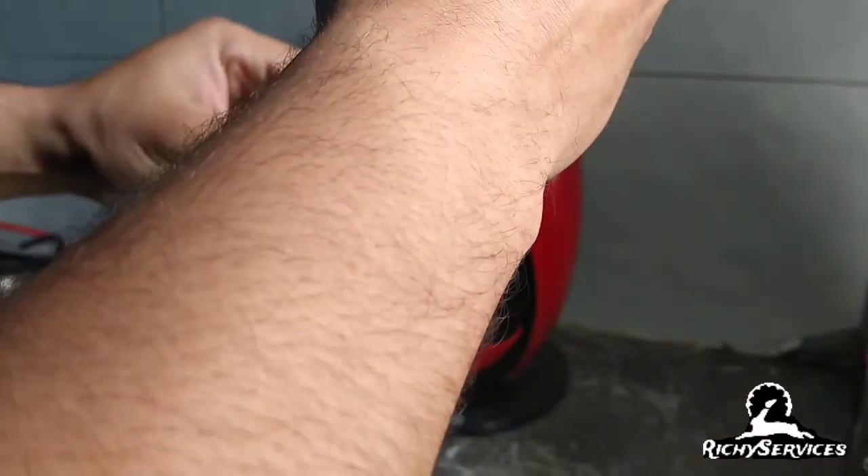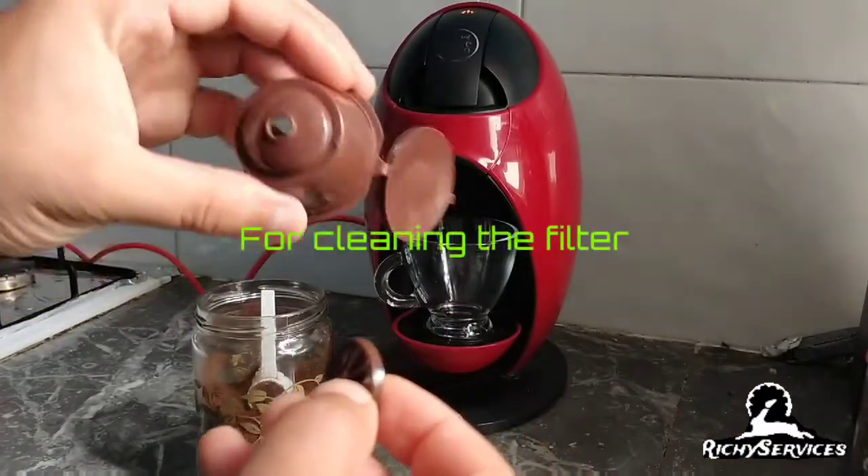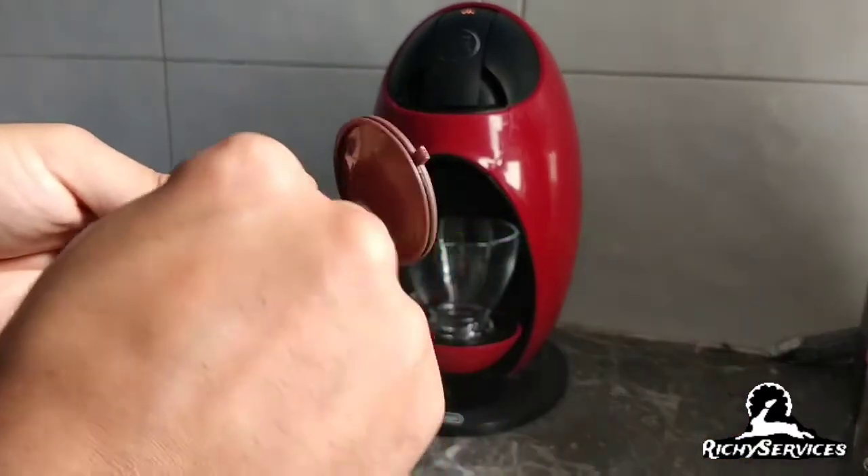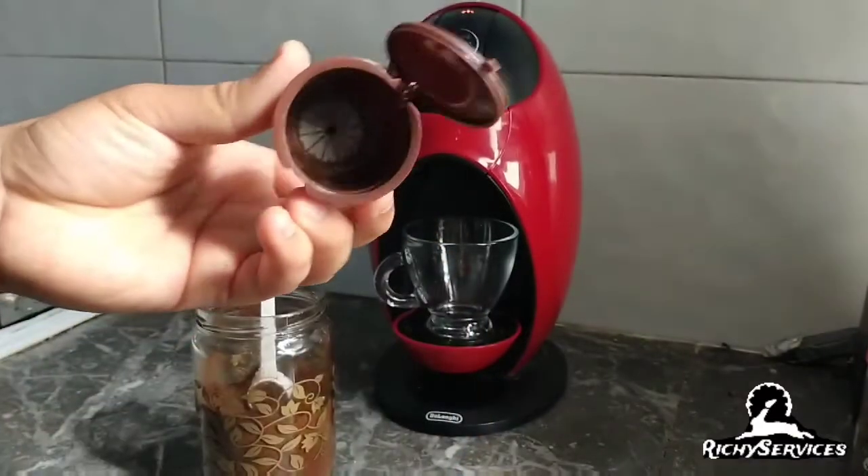I'll show you using some coffee. This is a filter. You can clear it off once you finish the coffee. I can make it — it's very nice. This is nice.